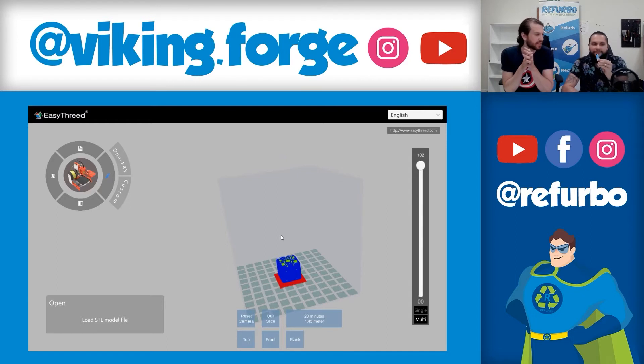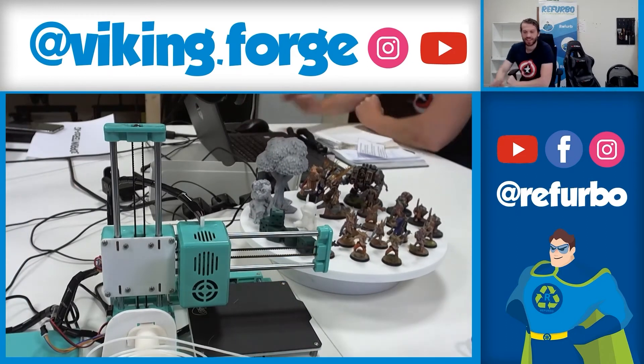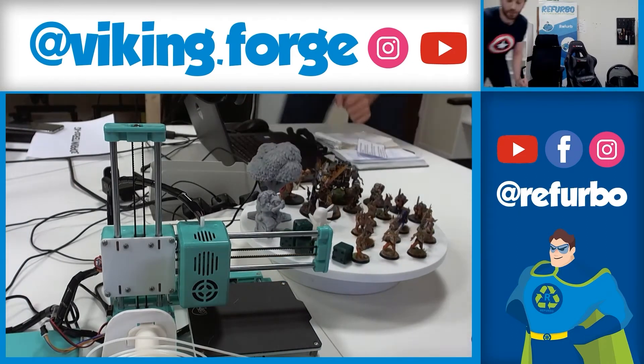The next step: when you have your file sliced on your pendrive, just go to the printer. Let's get to the next step and get Fernando to show up as well.